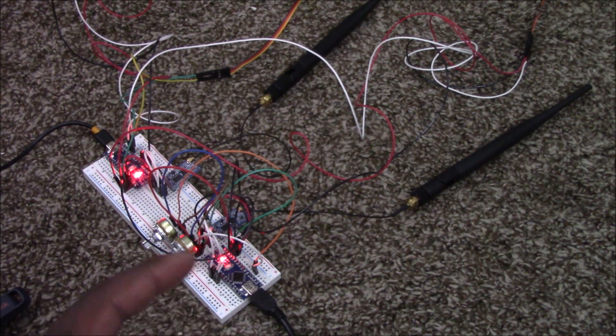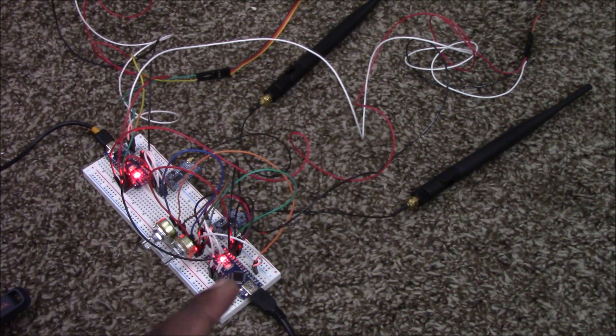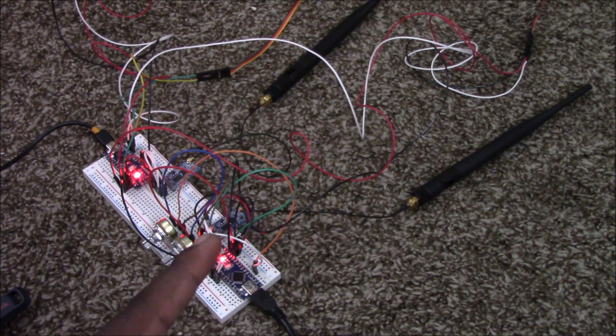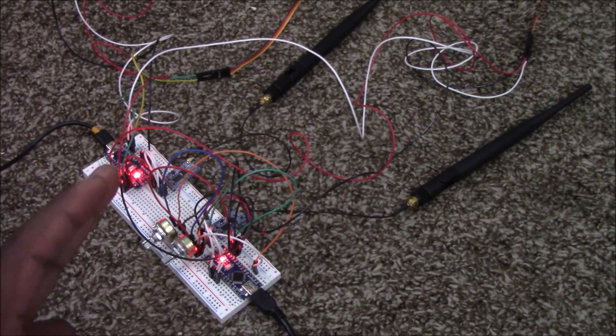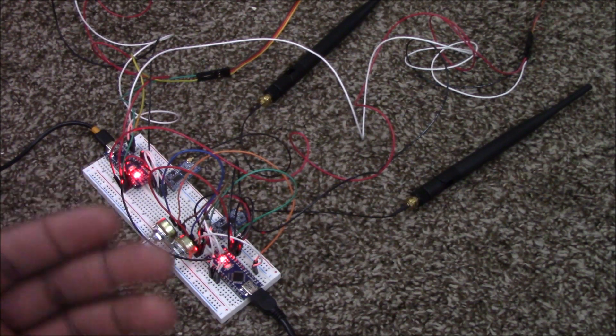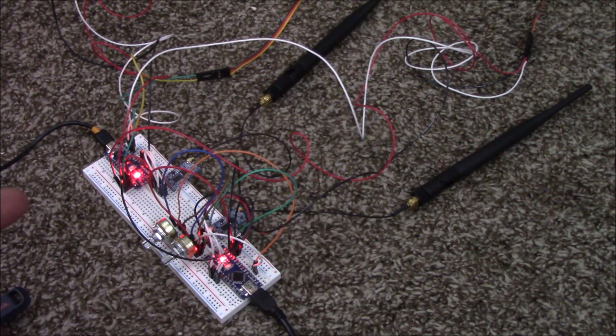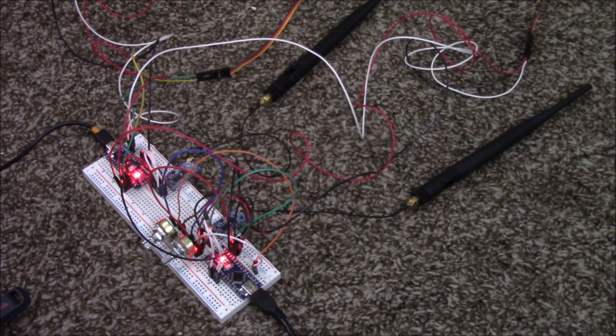By adjusting the potentiometers — I believe they're 10 kilo-ohm, though you don't need that specific value — those values are read by this Arduino Nano, which are then sent via radio frequency through this HC-12 and received by the other HC-12. Those results are interpreted by the second Arduino Nano, and from there one pin controls both servos for the ailerons while the other controls the ESC for the motor.